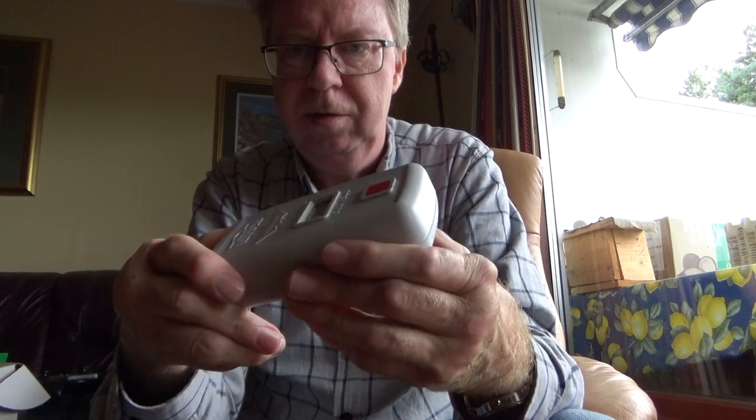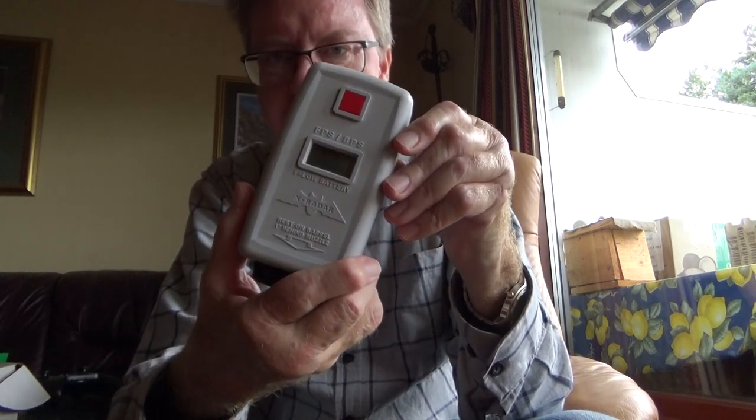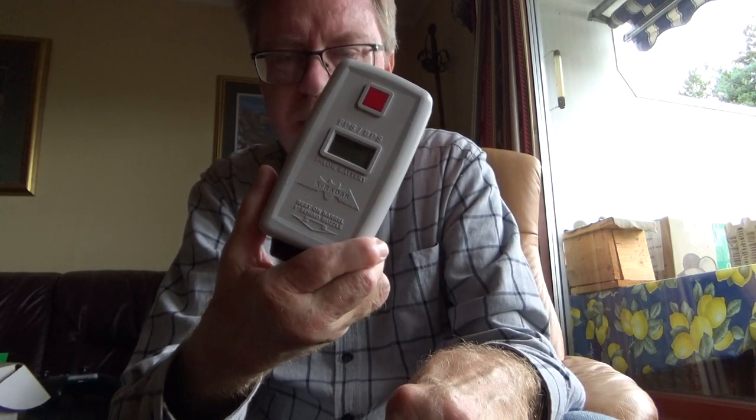So I tested it against my normal Crony, the F1 Crony, and they are identical. So it's very accurate.